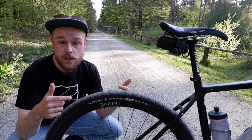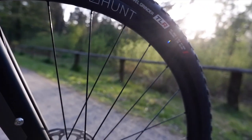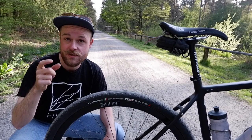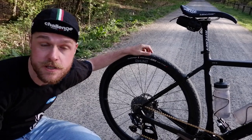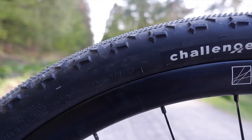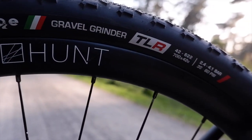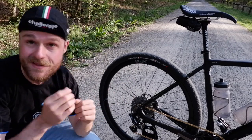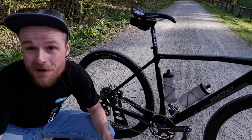If we look at the wheels, I'm riding the Hunt gravel wheels — the 30 millimeter ones, fully carbon, 30 millimeters high, 27 millimeters wide external and 20 millimeters wide internal — of course in a tubeless setup. I'm running the Gravel Grinders; at the moment I have the 42 millimeter version mounted. These are tubeless and pretty fast. They have a file tread in the middle and a little bit of profile on the sides, especially if you want to go fast in the corners. They're pretty flexible, which gives a lot of grip and a lot of feeling on the gravel.